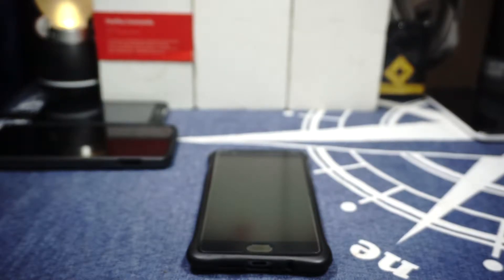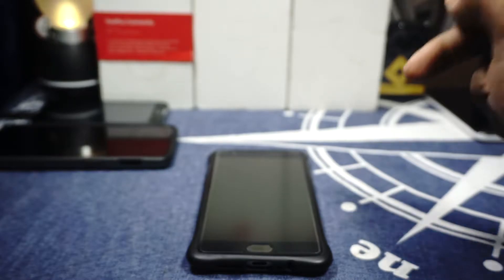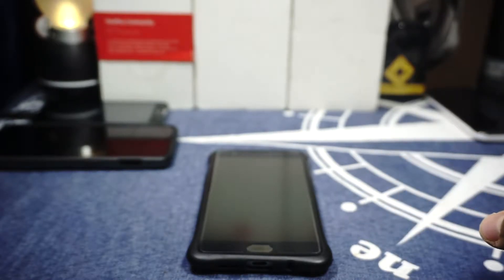Hey guys, it's Kugly again with another ROM review and this time I've got the Carbon ROM for the OnePlus 3. So stay tuned for that.